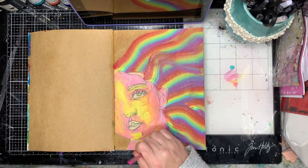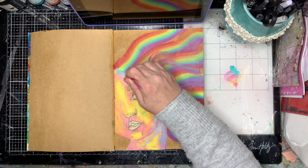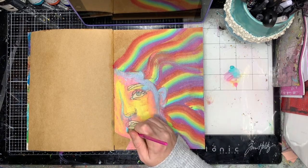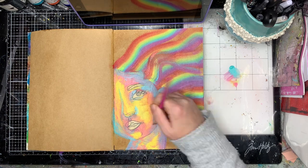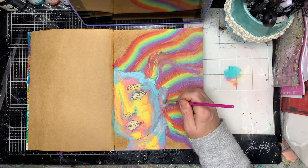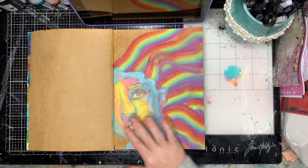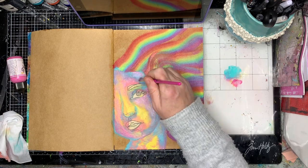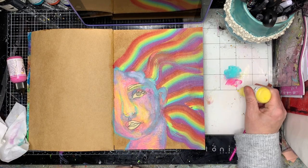I'm using my turquoise as my shadow tone, just thinking about where the shadows would be. The top of your nose, cheeks, chin, and part of your neck is going to get more light, so that's obviously where the yellow goes. Around your hair and under your neck tends to be a little bit darker. If you're really stuck, go and watch some YouTube videos on makeup contouring — where they put the darks is usually where you'll put your dark shadows. For those who are good at contouring, this is probably a very easy process.